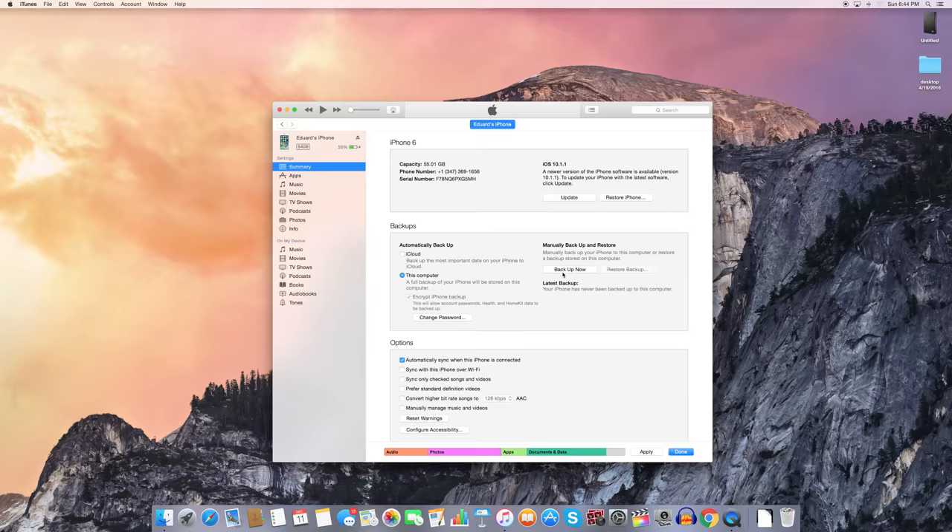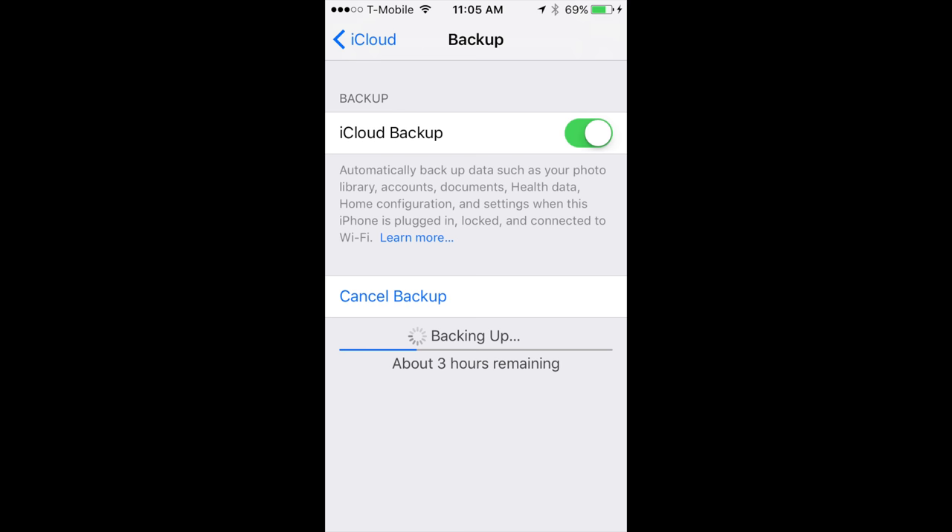If you don't want to back up to your computer or hard drive, you can use iCloud, which you have to purchase if you're using a significant amount of gigabytes. I had 64 gigs and it was almost fully loaded on my phone, so I had to pay $3 a month to upgrade my iCloud storage, and I decided to do that.